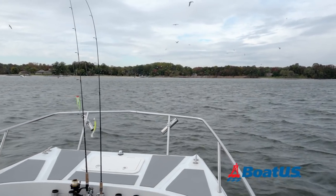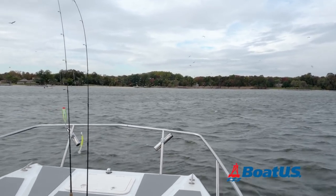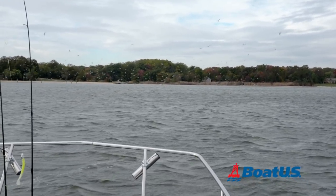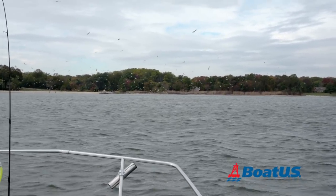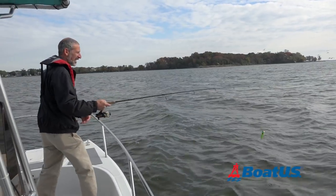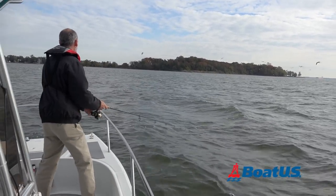What we've got here is an excellent opportunity to look at the difference between bait and large predator fish on the fish finder. As you can see, there's a lot of action going on right now. There are rockfish chasing peanut bunker — that's young of the year bunker — and we're going to see them on the screen and take a look at the difference.